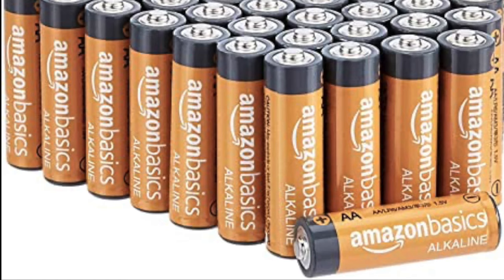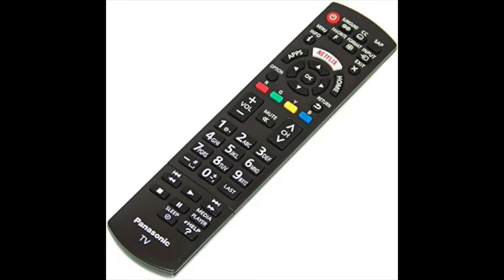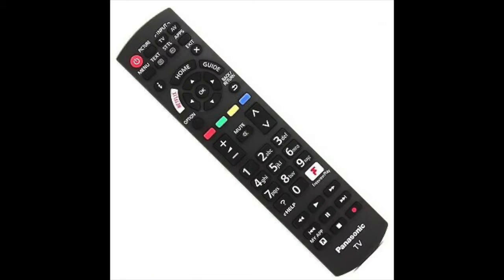If this doesn't work, then the last thing to do would be to replace the batteries with a fresh set, or order a new replacement remote control. I'll put a link in the description below where you can get a new remote and new batteries.